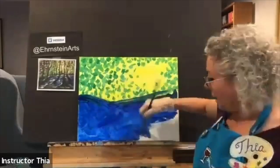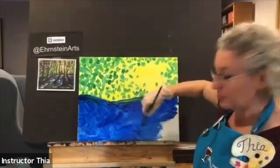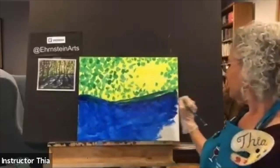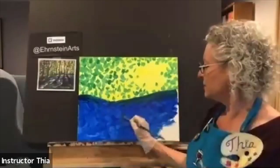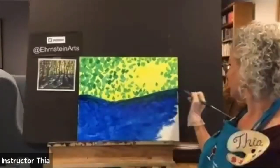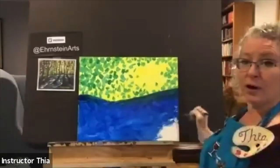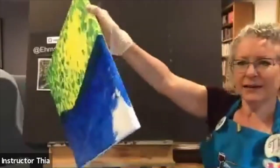It doesn't have to be a straight horizon line — the original tips down on the left, but it can be any shape you like. I'm going to make mine dip towards the center. I'm the artist, I can decide! I'm covering this with blue paint and a little water using my big brush. Wherever you go between colors, clean that brush really well by swishing it in the water jar and blotting on your palette.